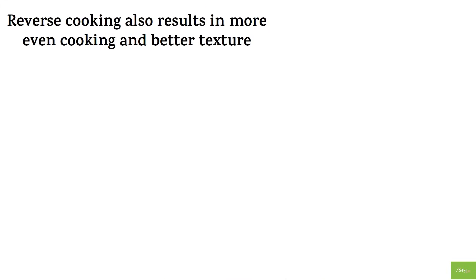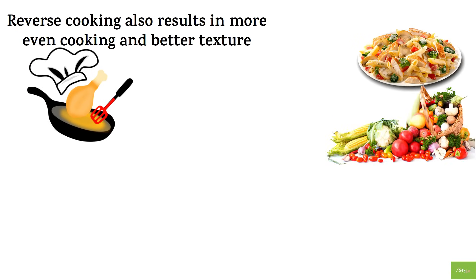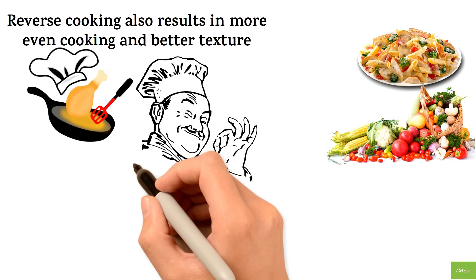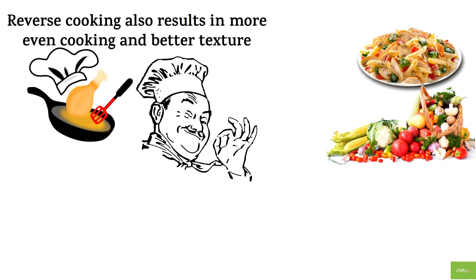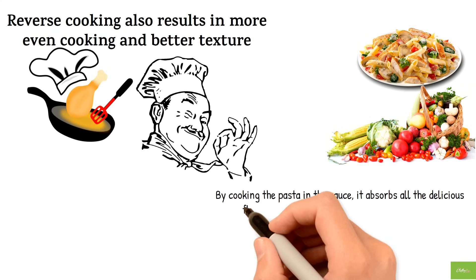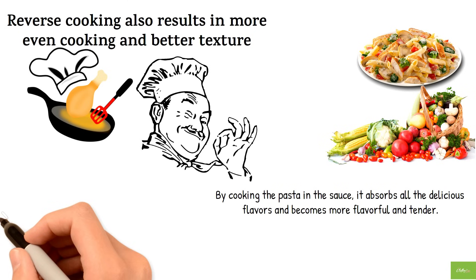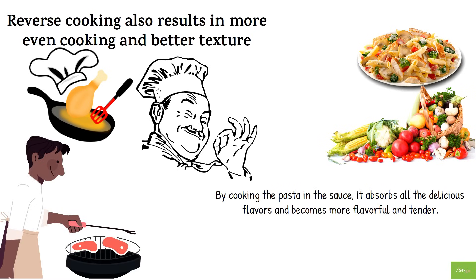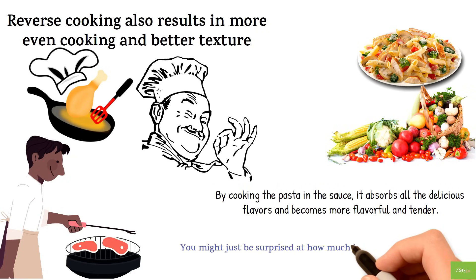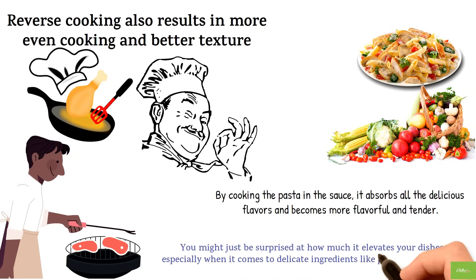Reverse cooking also results in more even cooking and better texture. When you cook delicate foods like pasta and vegetables, they can easily become overcooked or undercooked. But with reverse cooking, you can ensure that each ingredient is cooked to perfection. Plus, by cooking the pasta in the sauce, it absorbs all the delicious flavors and becomes more flavorful and tender. So if you're looking to elevate your cooking, give reverse cooking a try — especially with delicate ingredients like pasta and vegetables.